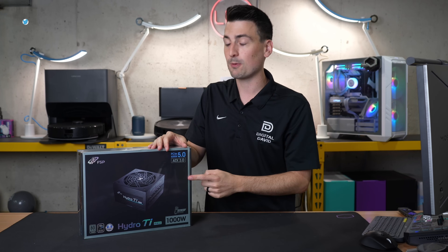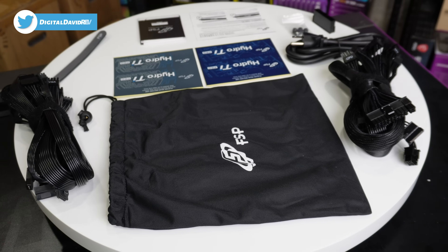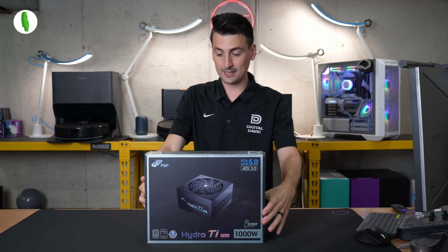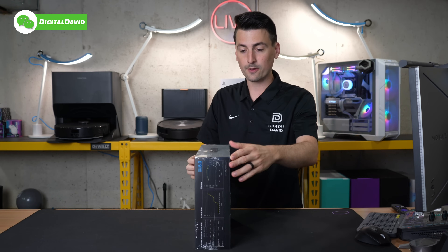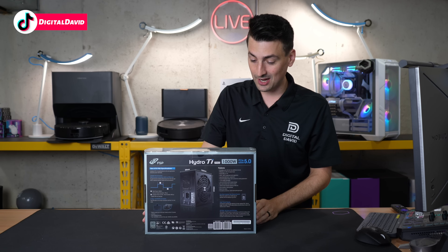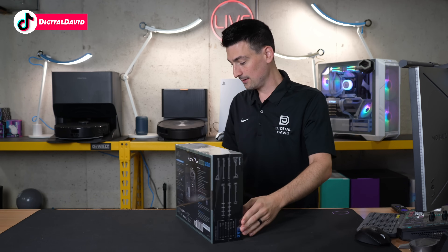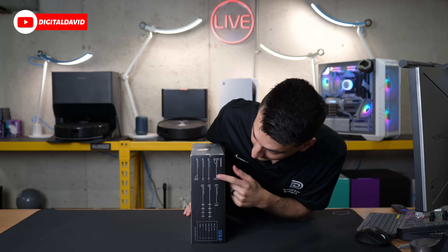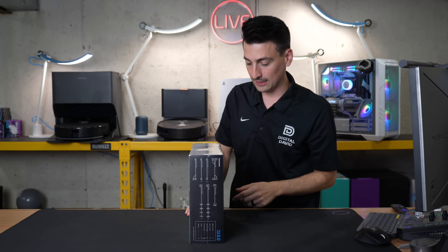That being said, if you're interested in this product or want to find out more about it, the link will be in the video description. Here's a look at the retail box and packaging — everything looks great. They walk you through some key features on the front, and we have our tech specs on the side and the back, with a nice cable layout showing us everything that's included.